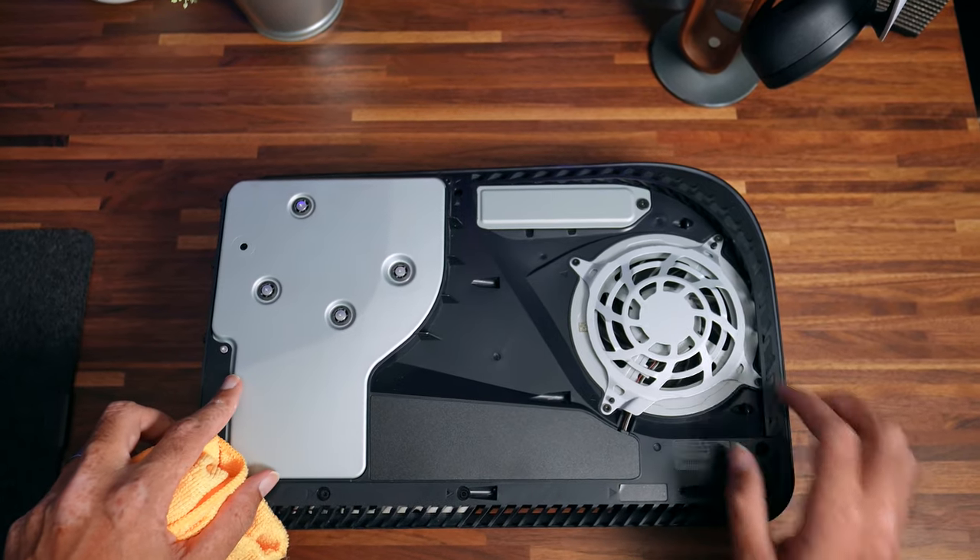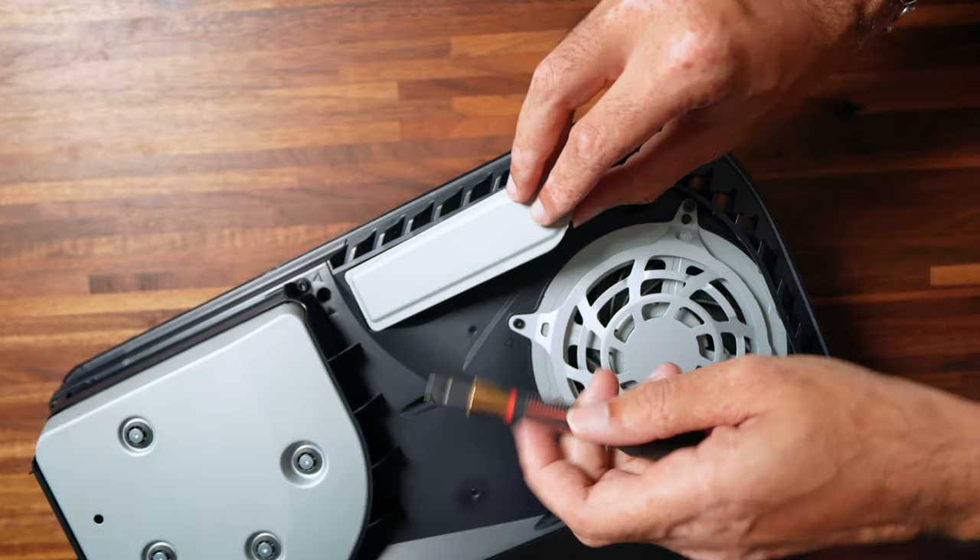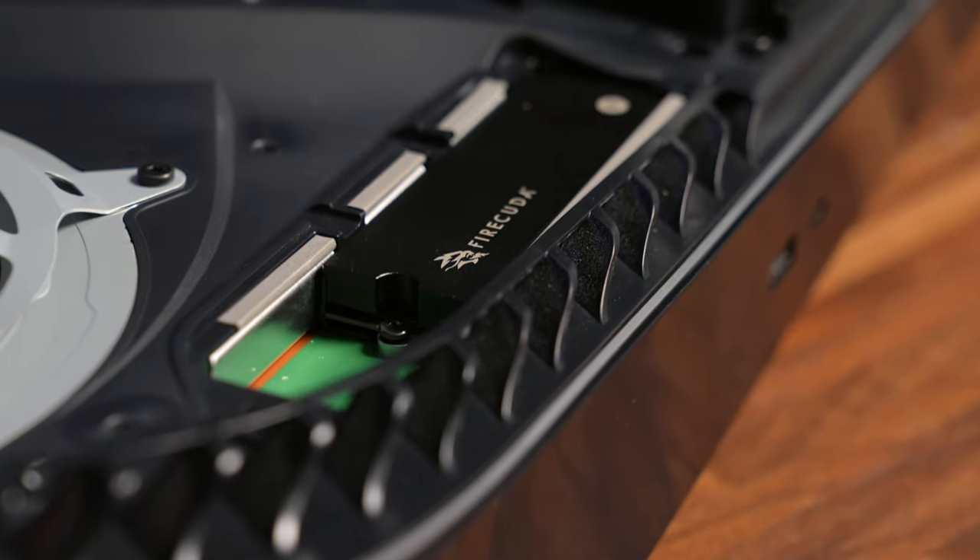On the disc side you will find the silver plate — this is the M.2 SSD expansion slot. I have my two terabyte Firecuda SSD in here. This is the best upgrade you can make for your PS5 hands down. Spider-Man 2 is set to be around 98 gigabytes at launch so this might be the perfect time to expand your storage. If you are interested in installing an SSD yourself I'll link my video in the description for you to watch afterwards.